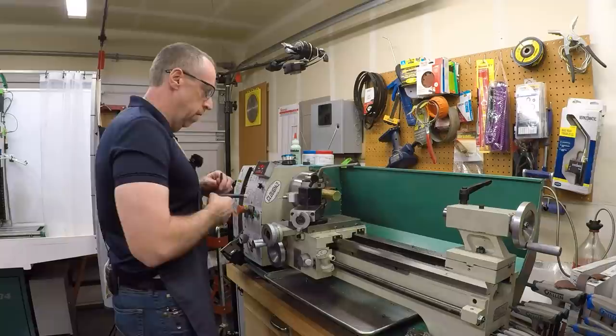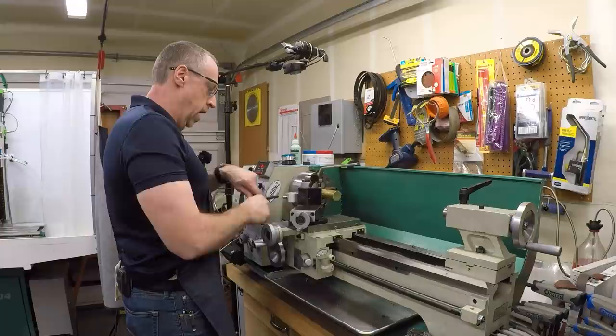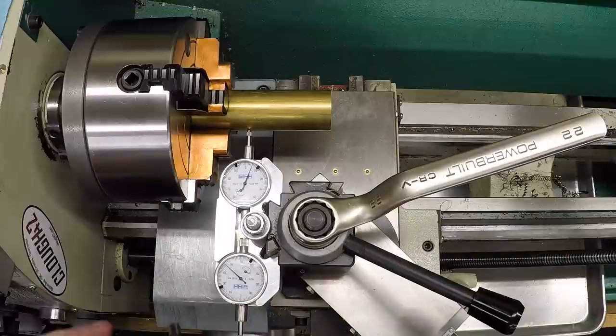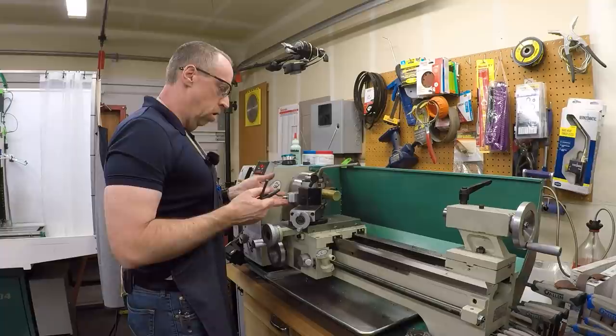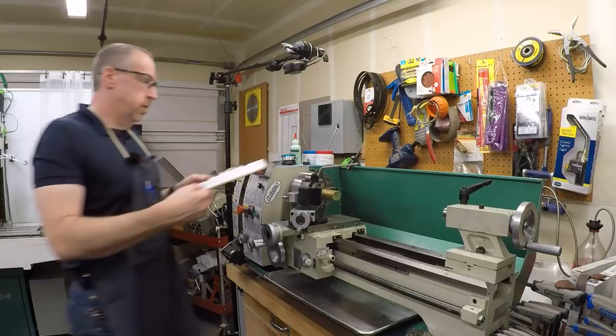So what I'm going to do is make a larger chuck key. The idea is to make a key that's large enough that I can stick it in the front of the chuck in line with the indicator, turn it, and it's long enough with a big enough handle that I can get lots of leverage without my knuckles running into the indicator holder. The body needs to be longer, the handle needs to be bigger, thicker and heavier. And since I'm making one, I might as well make two and send one over to Quinn.